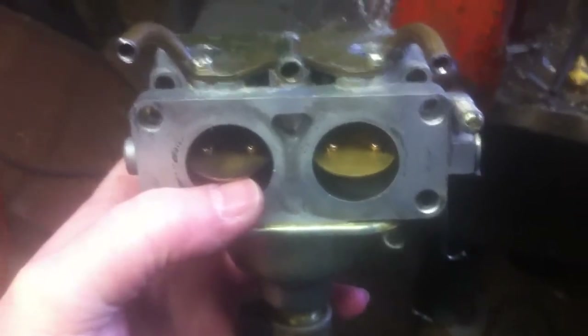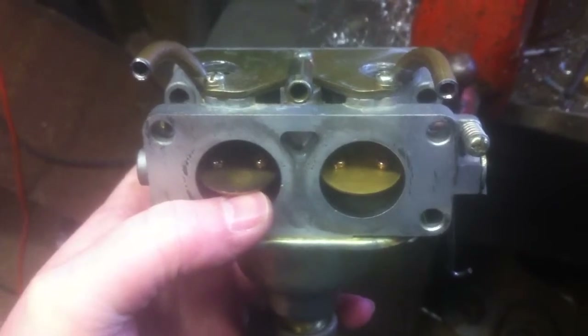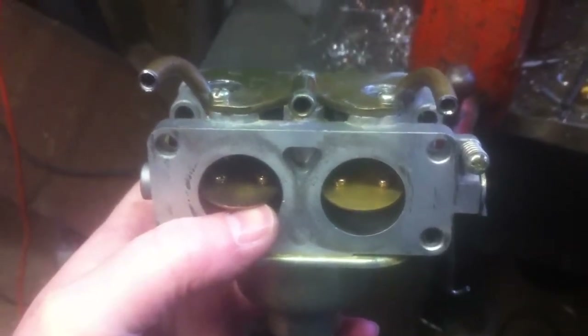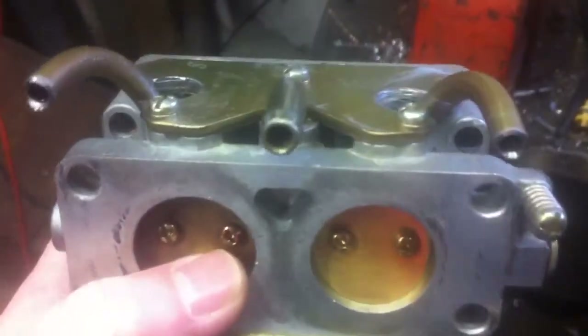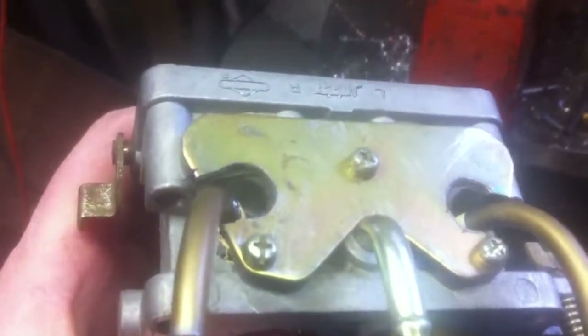I'll give you a quick overview of my carburetor modification on my Briggs and Stratton ELS 26 horsepower overhead valve twin cylinder engine. What I'm doing is converting this to run on dual fuel — either gasoline or propane.